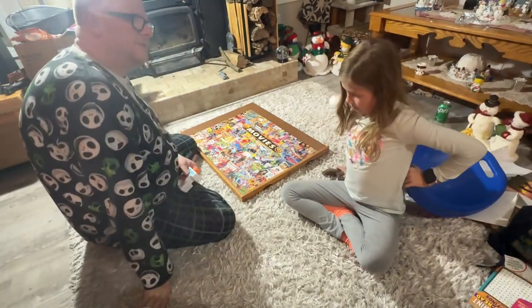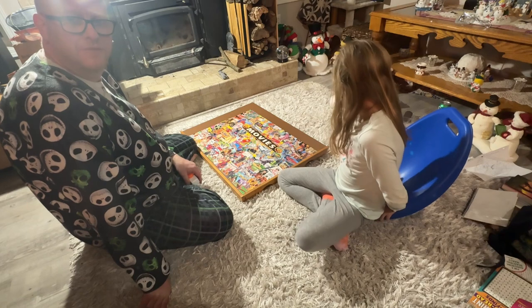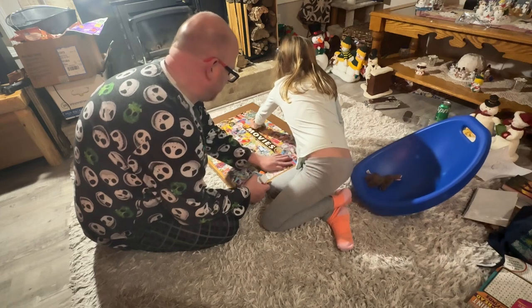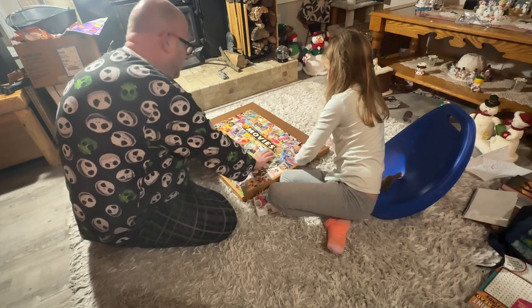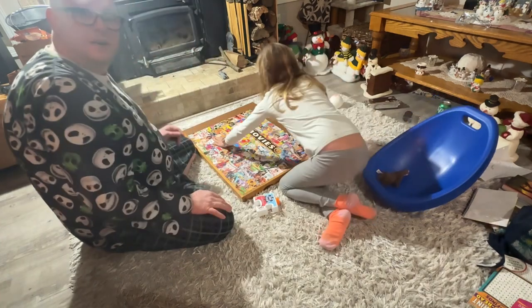So Savannah, what are we going to do today? Glue a puzzle! So everyone, if you guys haven't ever glued a puzzle together, we're going to show you probably the best way to glue a puzzle. This is not something that's going to take like five minutes — it takes about an hour or so, and we're going to show you the best tricks to do it.